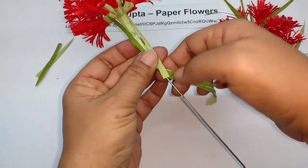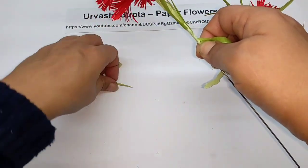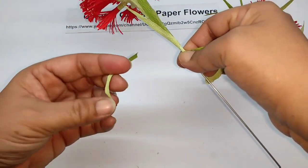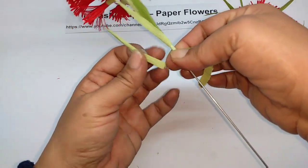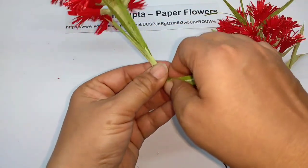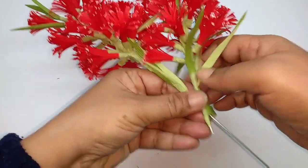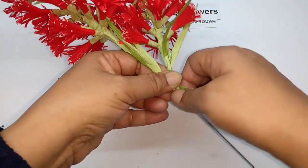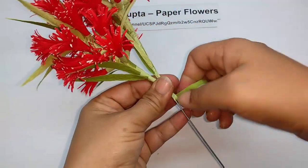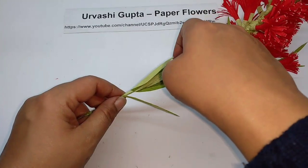Place the leaves very close to each other, then attach the second flower. So this is how it will look — attach more leaves at the base and just open them out.